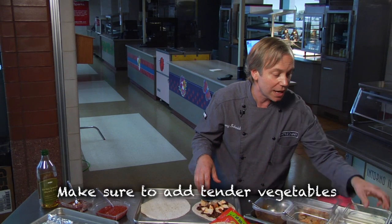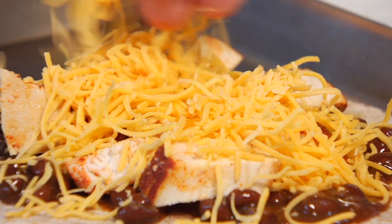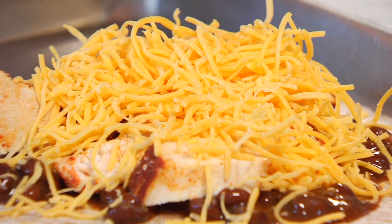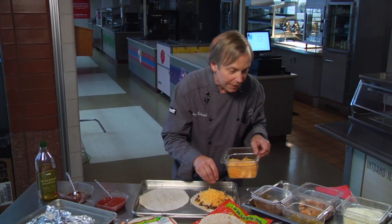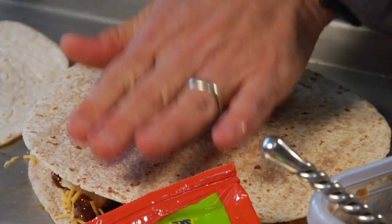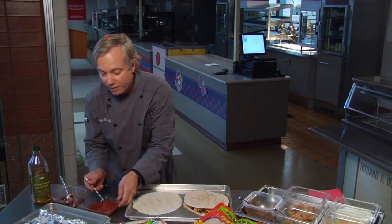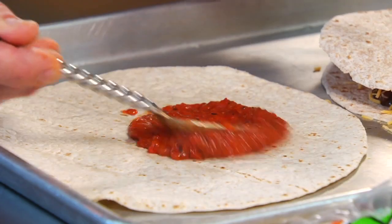This one we'll go ahead and top with some cheddar cheese, taking it in a more traditional form. Then you throw the top tortilla on it and put it in the oven and bake it off — that's all there is to it. Now this honey wheat one we've got going over here, we're going to use a little bit of our red pepper puree.